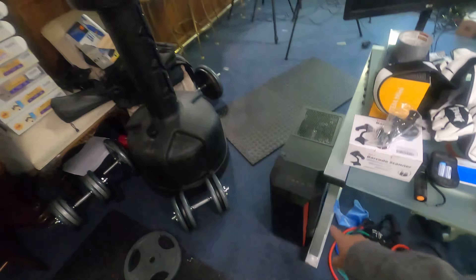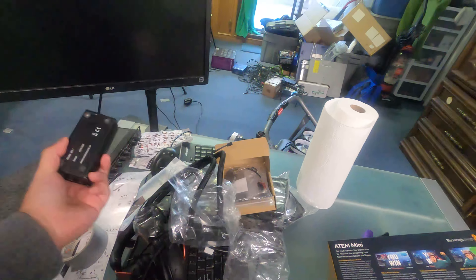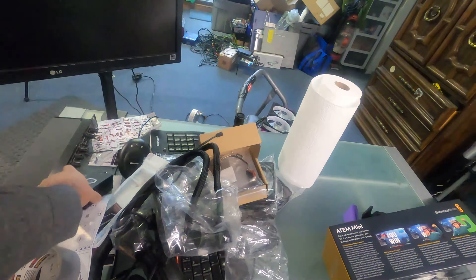This here is the project table and my workout table too. My gloves for boxing are right there. We have the Blackmagic ATM mini, which I have not even plugged into the PC yet — all I did was the unboxing. We have this broken audio compressor, a barcode scanner, and there's something else I had to repair here. I do have the capacitors for it; I just have to put them together.